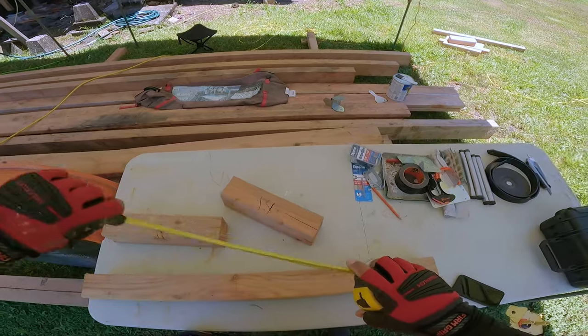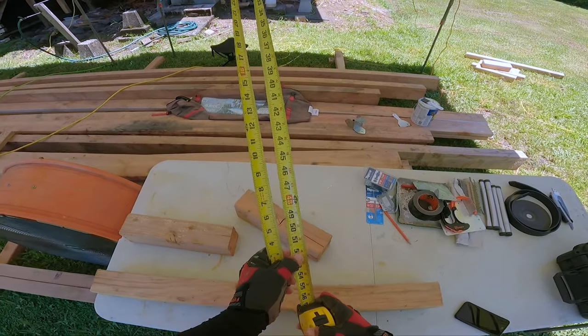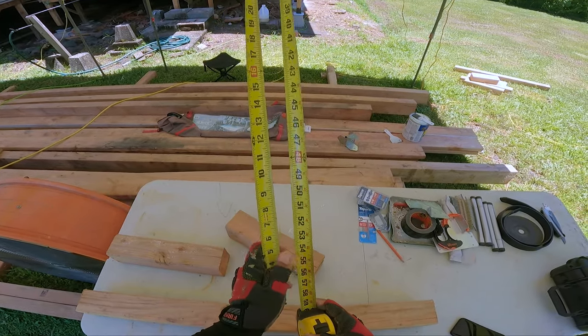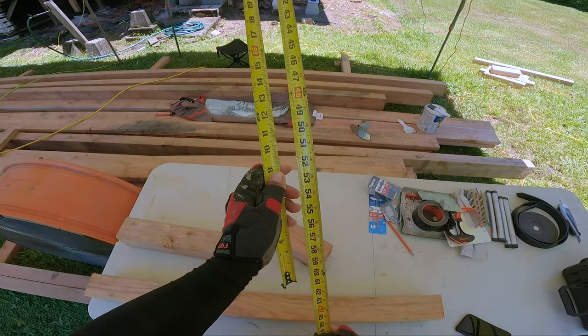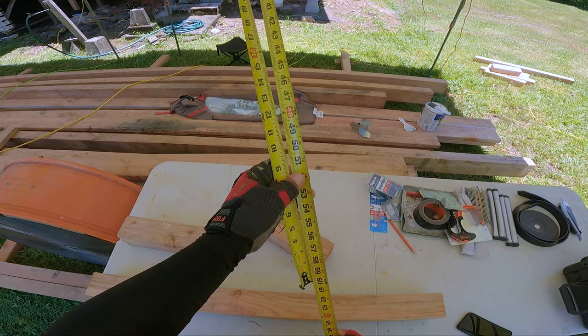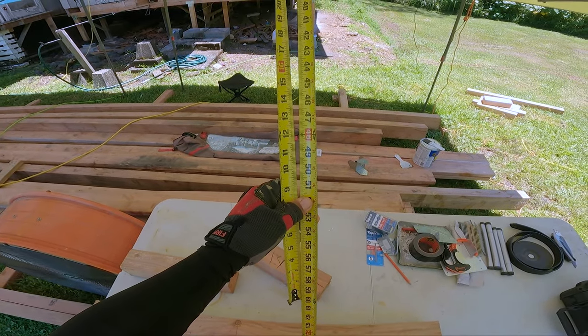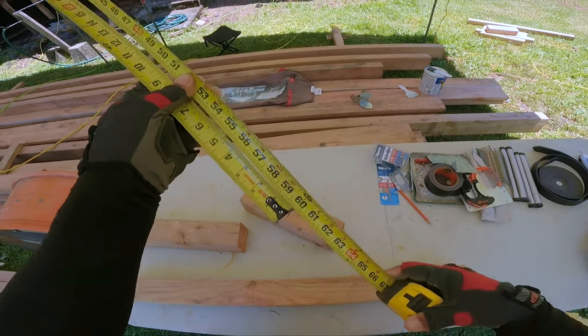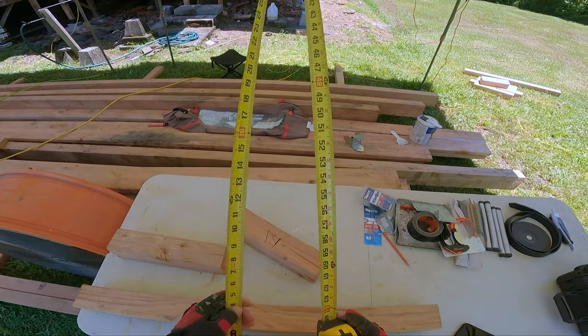Now if you want to add — say I want to add another easy one: 50 plus 10. I find the 50 mark, I find the 10, I put those two together, I get 60. I find the 50 mark, match it up with the 10, come down to the end of my tape and I have 60. Something a little harder.